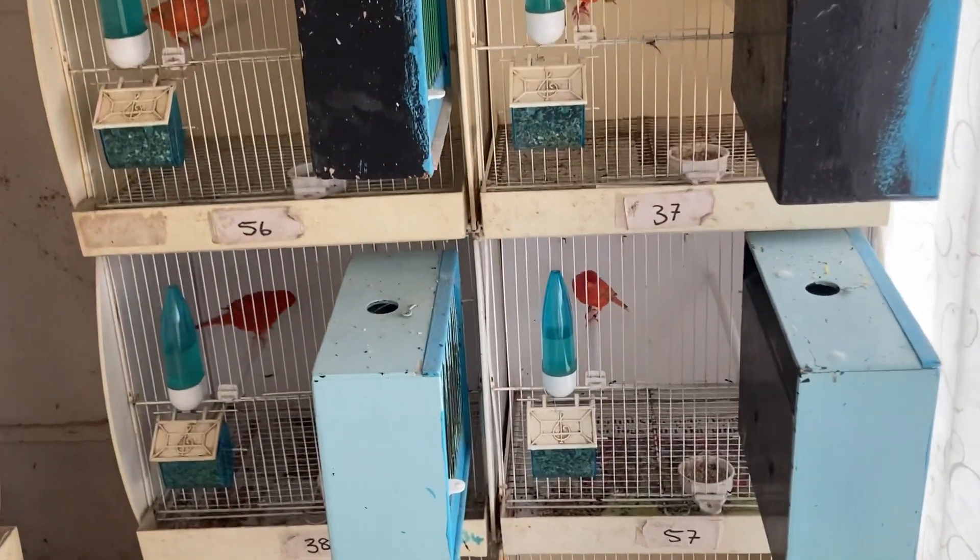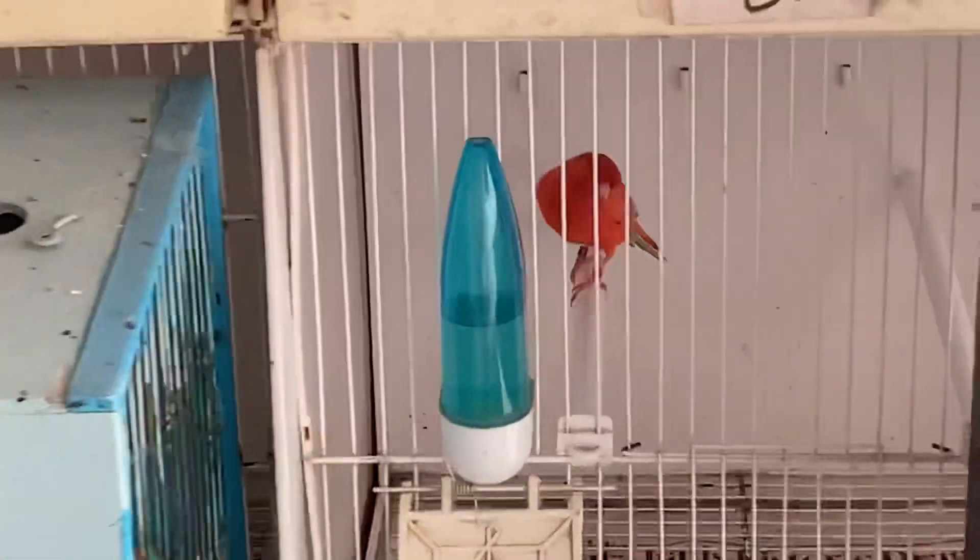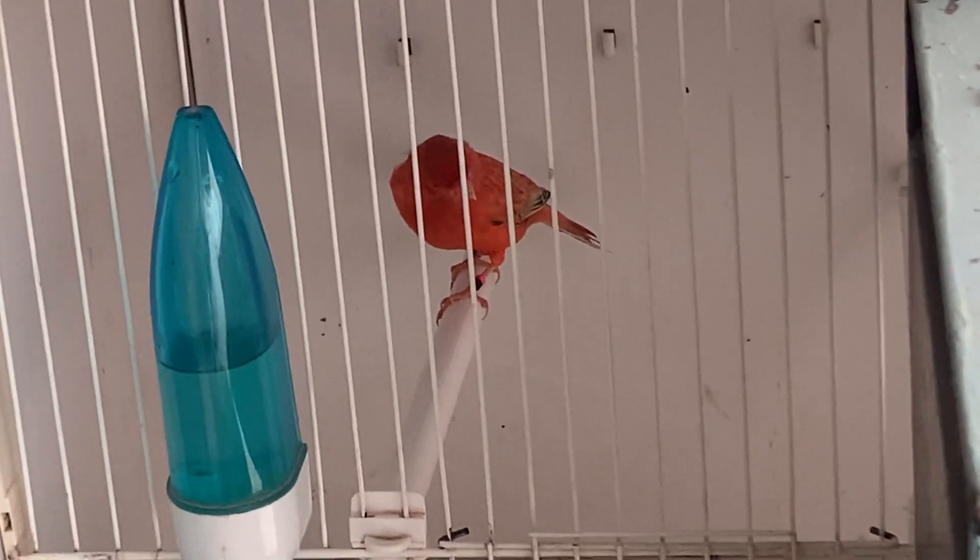We're trying to get them steady on the perch. These are my topaz — I've got a topaz cock. Nice bird, lovely deep color through the mold, so hopefully that should be a contender.